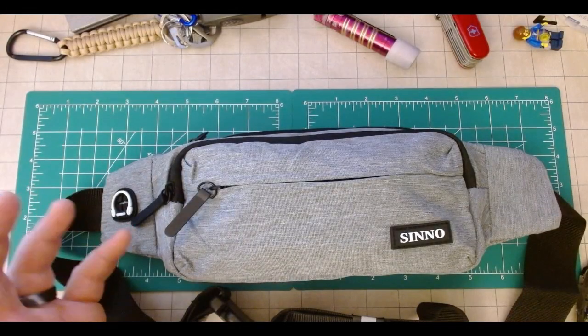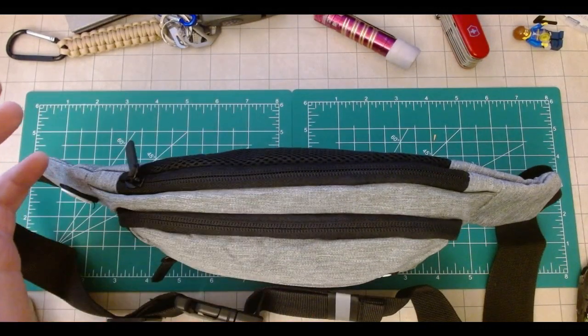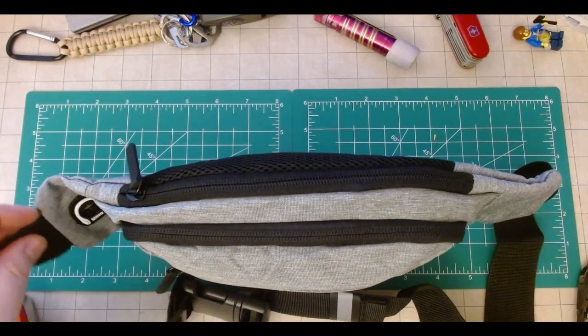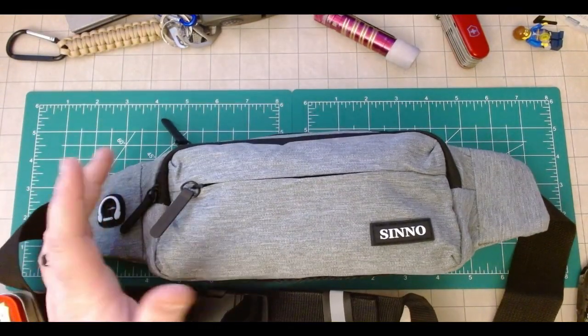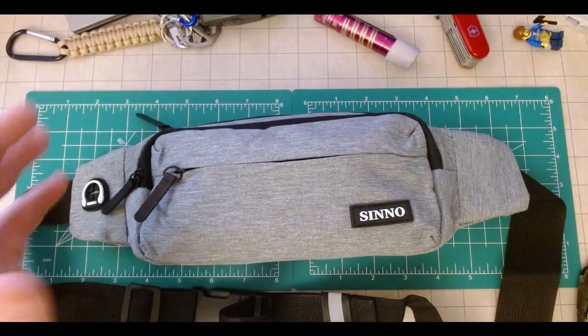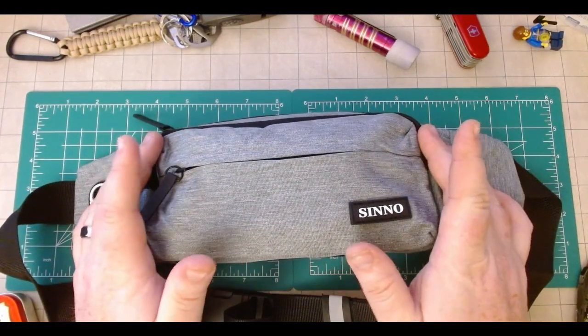Overall, at 15 bucks, I think it's pretty decent. If you're looking for something small that's not going to break your heart or the bank if it gets destroyed or lost, and is a pretty decent grab-and-go for an easy carry — the Sinnoh fits that. Thank you as always for spending your time with me. Stay safe, be prepared, and have a great day.